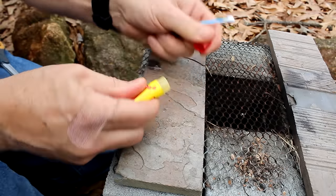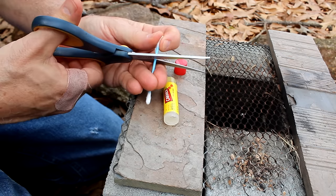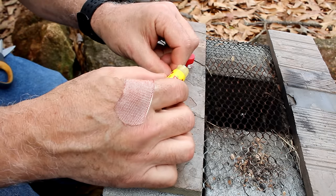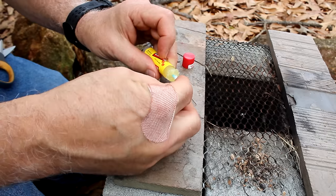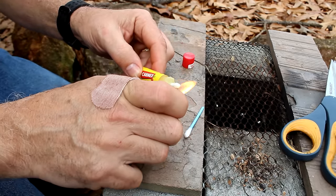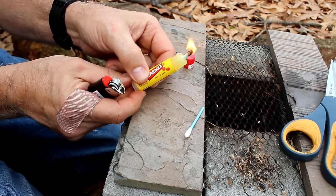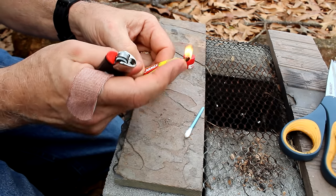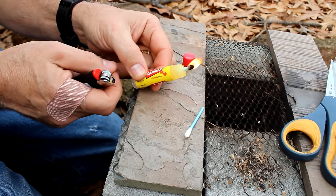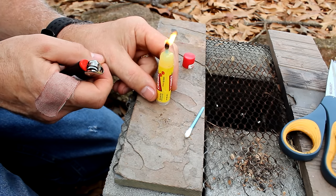Chapstick and a q-tip can be used to make an improvised fire starter or long-burning match. Cut the q-tip down to about a third, get some lip balm on the tip, and shove it into the lip balm tube. Light it up and as it burns, you just push up more lip balm — this will keep going and give you extra time to get a fire started. It can also soothe your lips — but not while it's on fire — or serve as an improvised birthday candle.